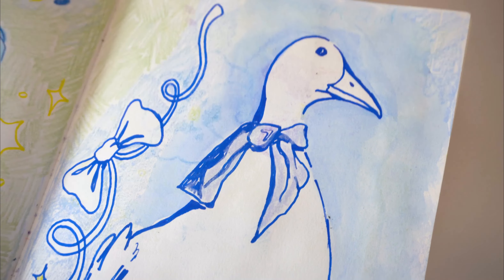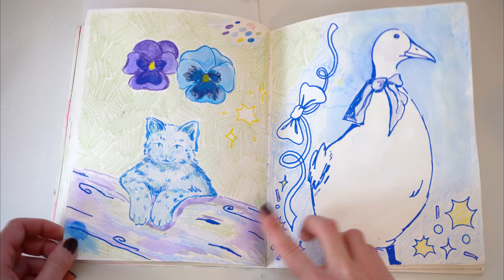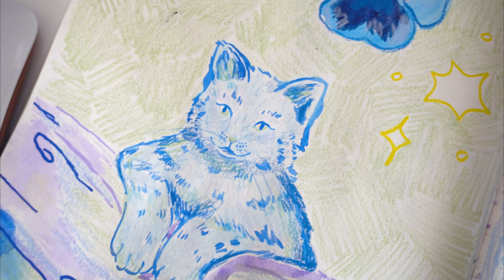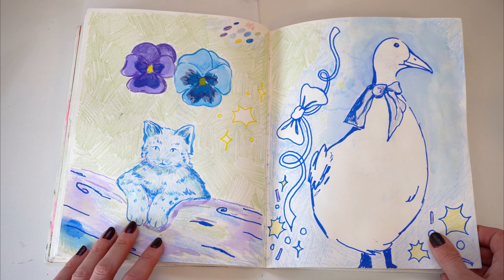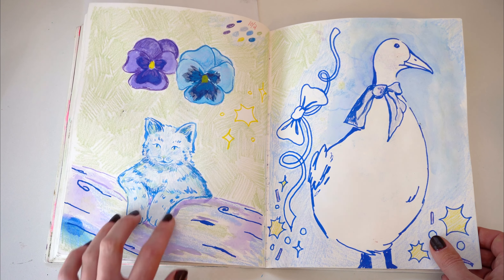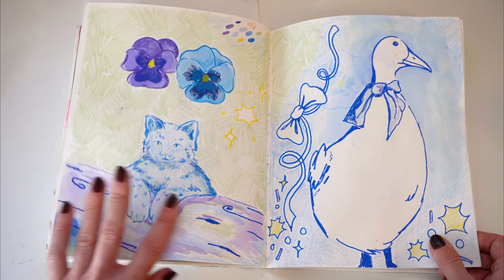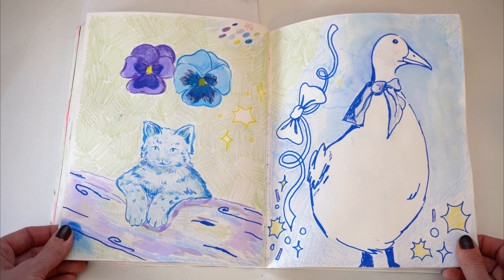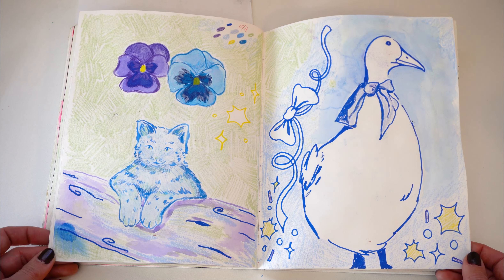I remember really liking this little goose that I did — I love the little bow. But this cat kind of freaked me out. I thought it looked like a furry or something. Nothing against furries, it's just there's something about it that looks kind of human-like with the face and it creeps me out, so I don't really like looking at this one. I also didn't really like the colors — I don't think I meant to be using cool colors like this.